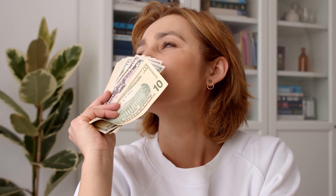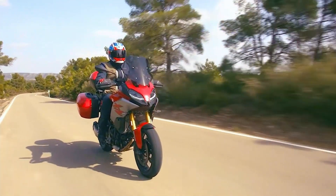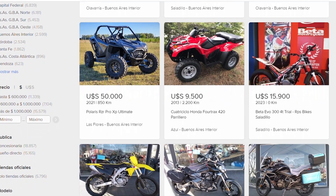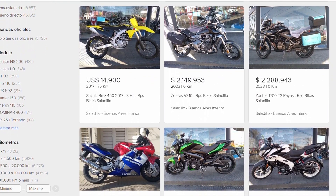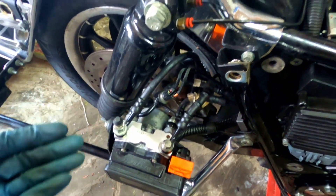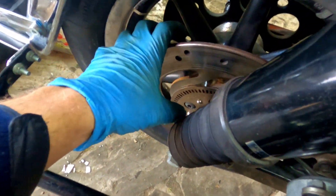Now let's see some drawbacks to the ABS system. First, it's obviously the cost. The module, sensors, and brake lines all cost money. Moreover, bikes equipped with ABS are mostly from more expensive lines — only recently have small, cheap bikes begun to be equipped with ABS as well. So if you're on a budget and looking for something used and cheap, it'll be a bit difficult to find a good bike with ABS. The second thing is that ABS components add some weight — the module itself usually weighs a couple of kilos, and the sensors, disks, and additional brake lines add some more.